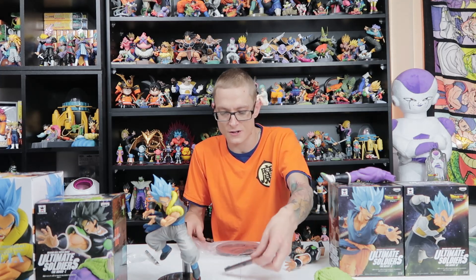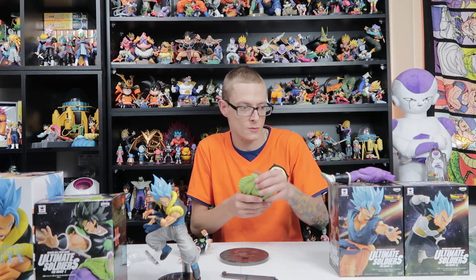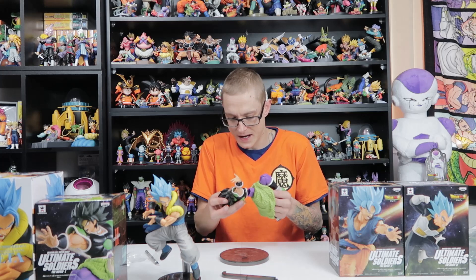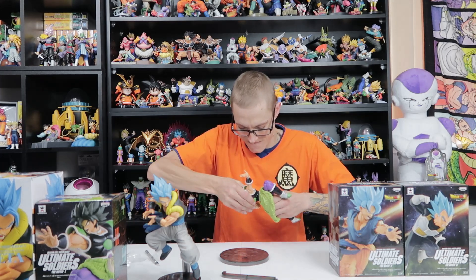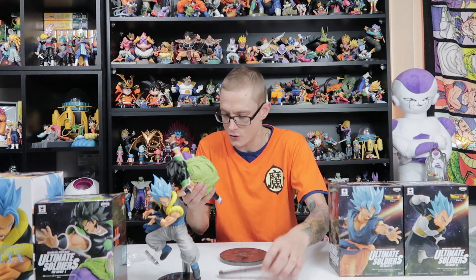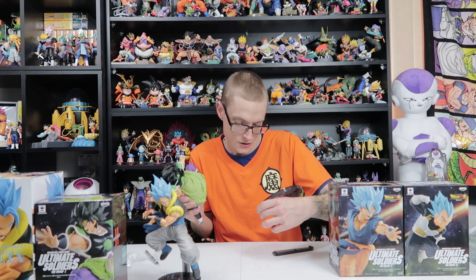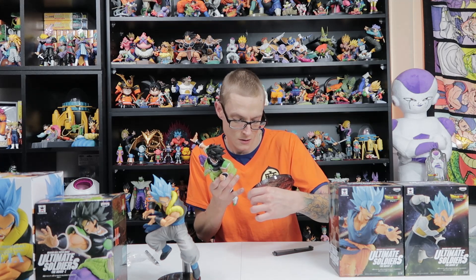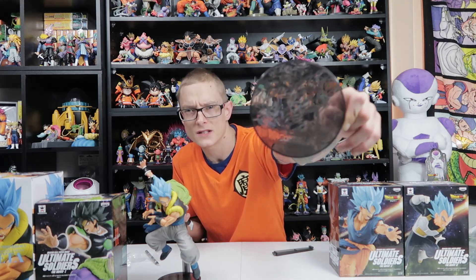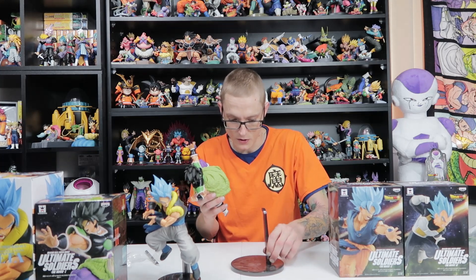I wasn't ever going to flatten any of my boxes — I used to keep all the inserts. But on my last trip to Japan, we brought back so many Banpresto Dragon Ball figures that it became very evident I wasn't going to be able to keep the boxes with the limited space I have. They've done something really different with the base on this Dragon Ball Super Broly Unleashed Broly figure — it has Gogeta Blue, Super Saiyan Blue Goku and Vegeta, and Super Saiyan Broly full power on the base. It looks fantastic — they really went above and beyond with that.